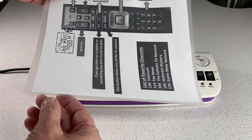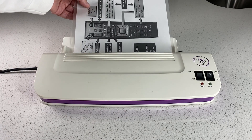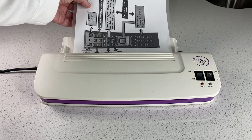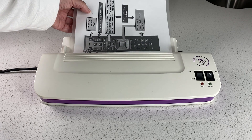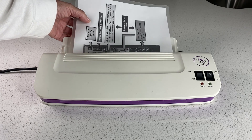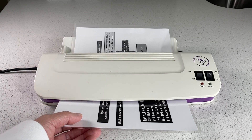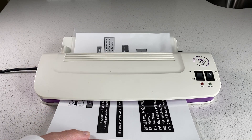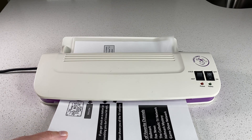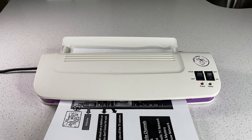I have already put the lamination around this eight and a half by eleven, and then we'll just feed it through here and let the laminator do its job. If you're looking for a very portable laminator that does a great job — I've had this for over three years now — here it comes. You can trim around the edges, you don't have to, it's totally up to you. And now that eight and a half by eleven piece of paper is strong and sturdy with the lamination around it.